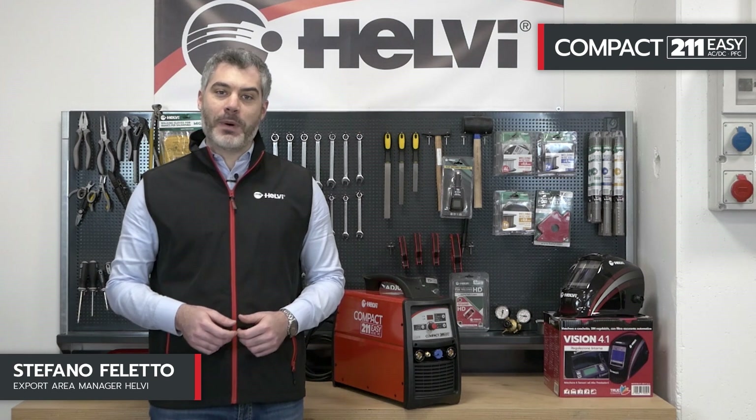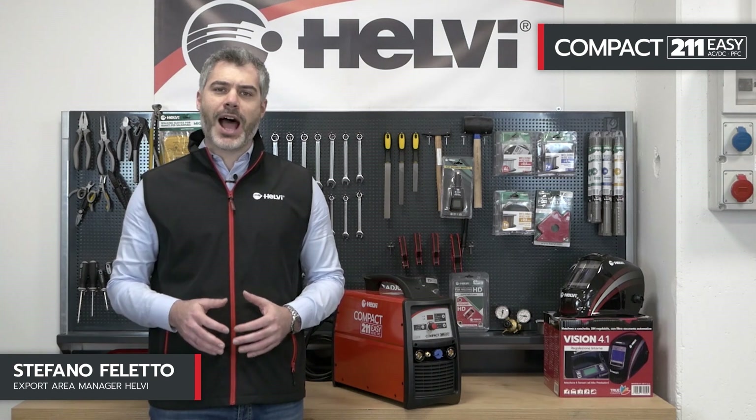Today we introduce the new Compact 211-Easy ACDC PFC. This new model is designed for TIG welding of aluminium and steels.